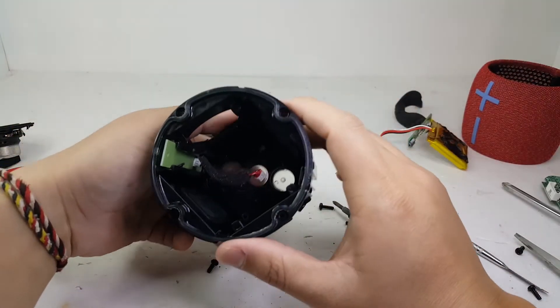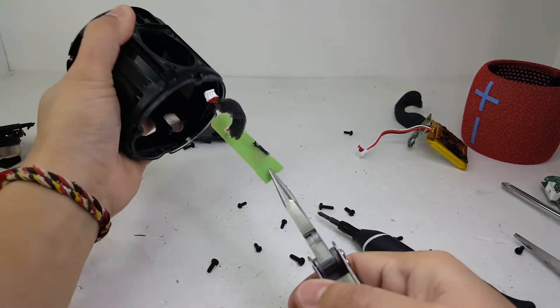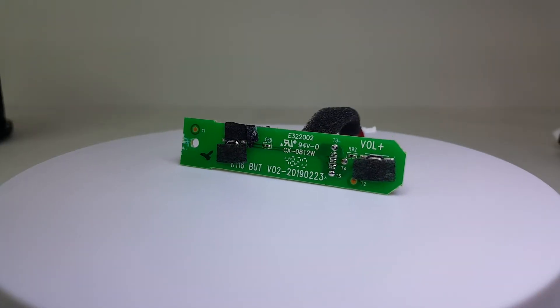To remove the volume control board, I'm going to use pliers to pull it out. Here we have the volume control board with the volume up and down buttons.